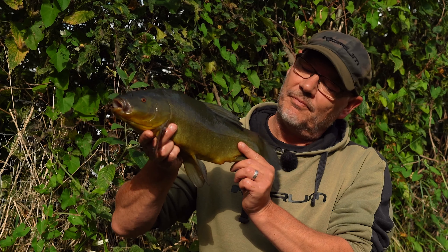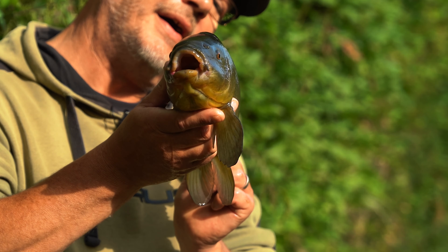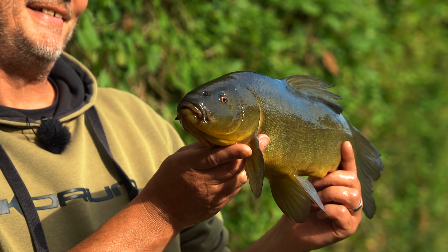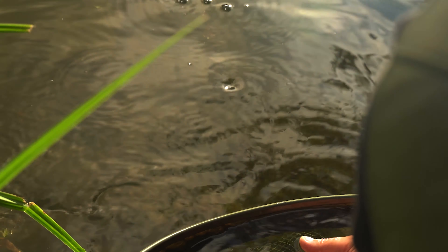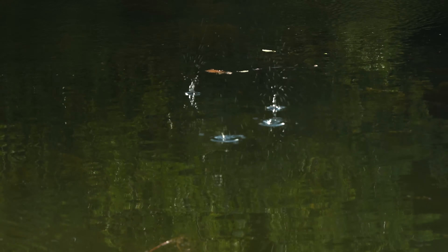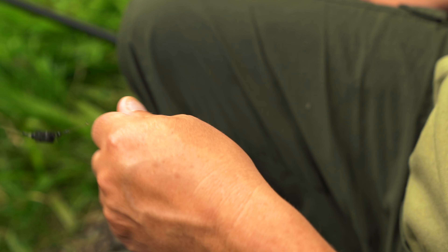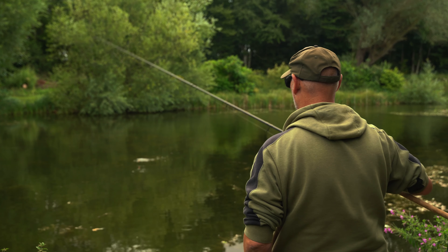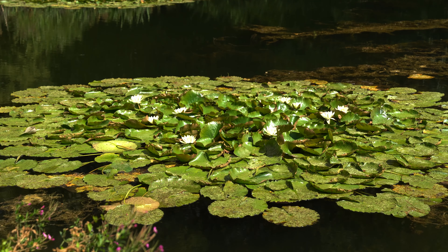Here we go. It's taken me a little while, but you join me down in deepest Bedfordshire on a lovely little estate type lake, and I'm fishing for tench. I've had one or two fizzes and bubblers going on, and as much as it gets a bit frustrating, I'm trying to get into the weed. And on the float, it is a lovely, lovely way of catching them.